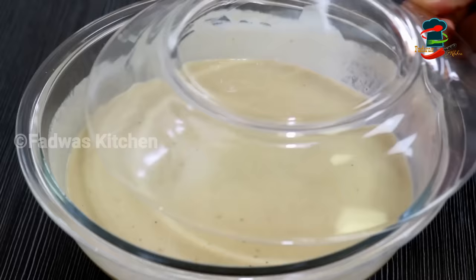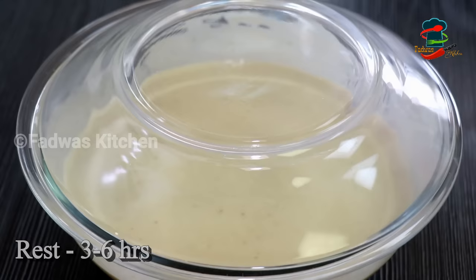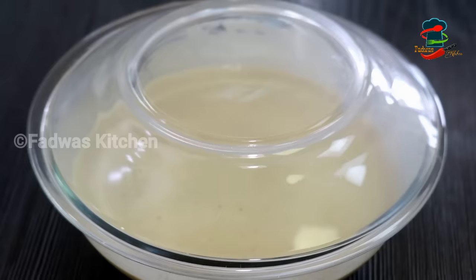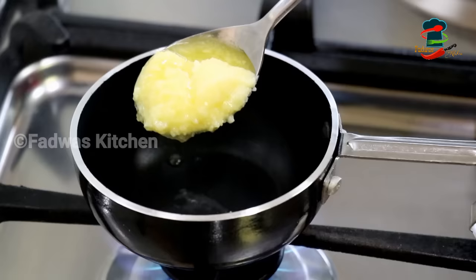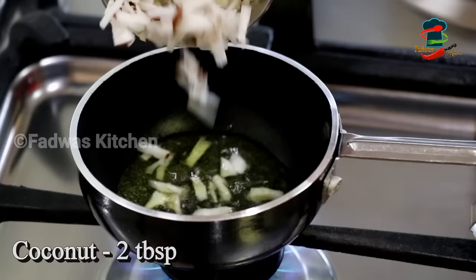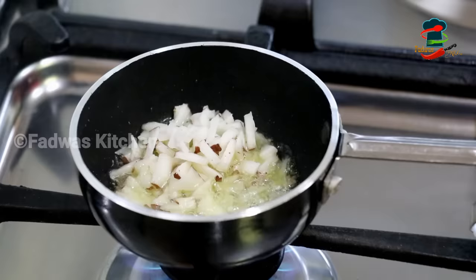I will mix it for about 3 minutes, then 4–5 minutes, continuing for about 5 minutes total. Mix it for around 4 minutes. I will mix it — about half, then 1 tablespoon. If we mix it a little bit more.